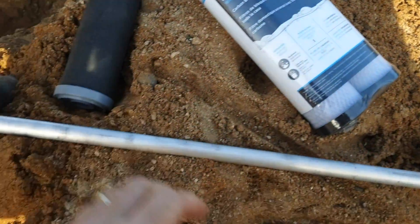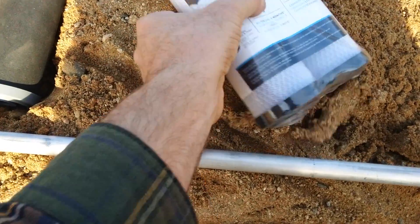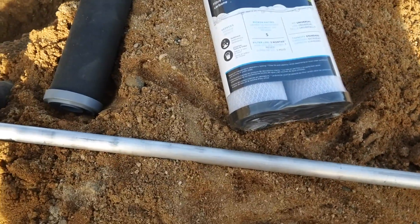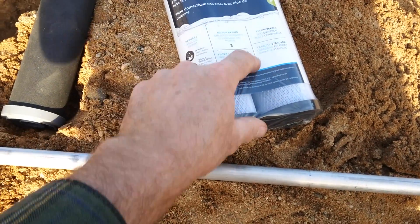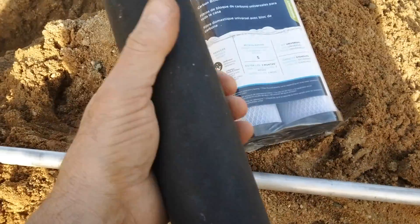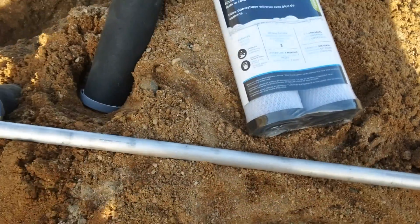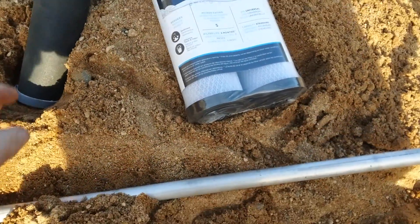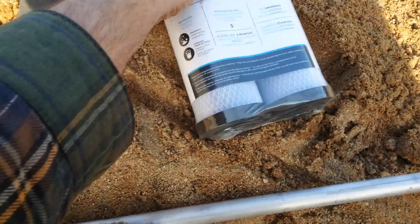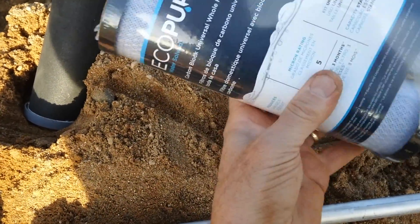That was about $19. And what I'm using for carbon are these carbon block water filters. You don't want the granular ones — you want the ones that are solid. The granular ones have a much higher resistance. These conduct better, and these were about $9 for two.